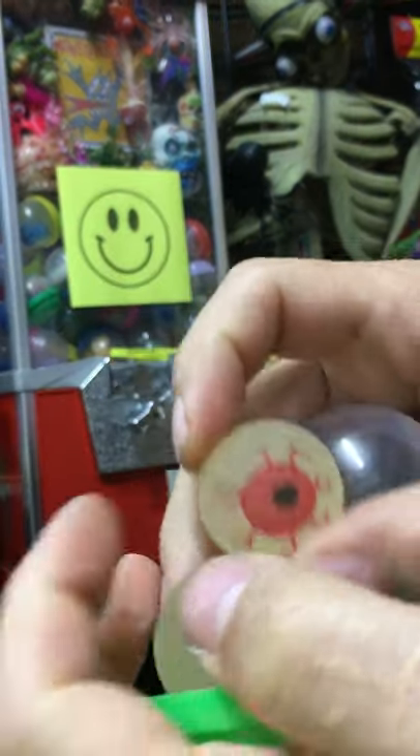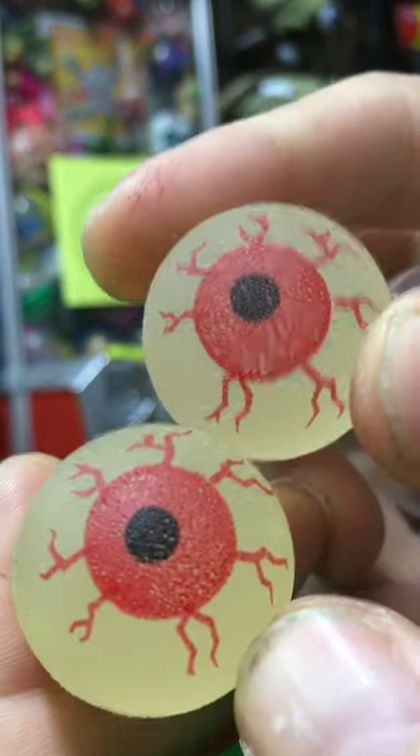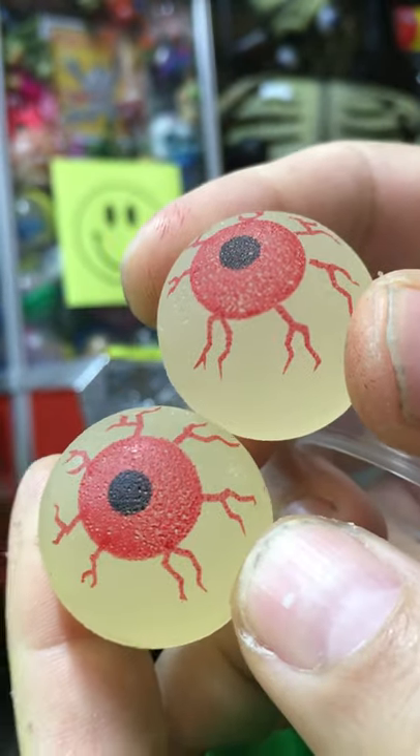Some glowing red eyes — they bounce too. Glowing bouncing red eyes!